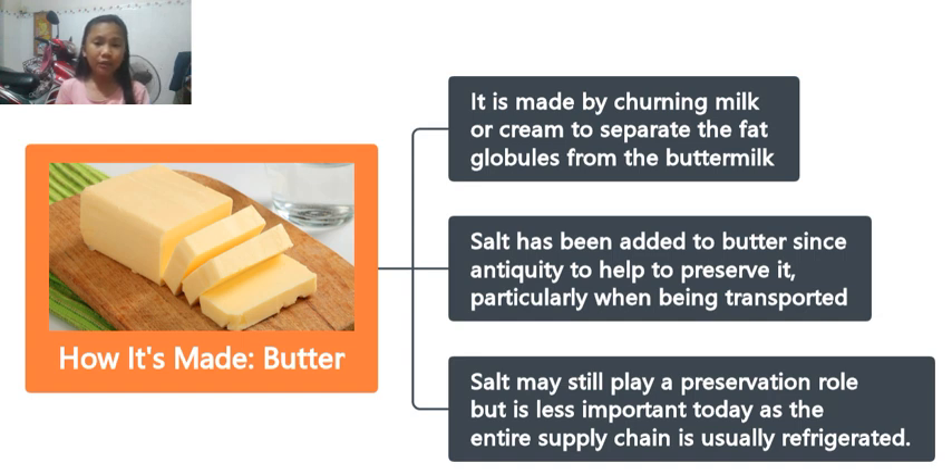You could churn or cream the milk to separate the fat bubbles from the milk. Then, we added salt inside the butter since antiquity to help preserve it. When we added salt inside the butter, do you ever feel something like salty when you eat butter? That is from the salt.